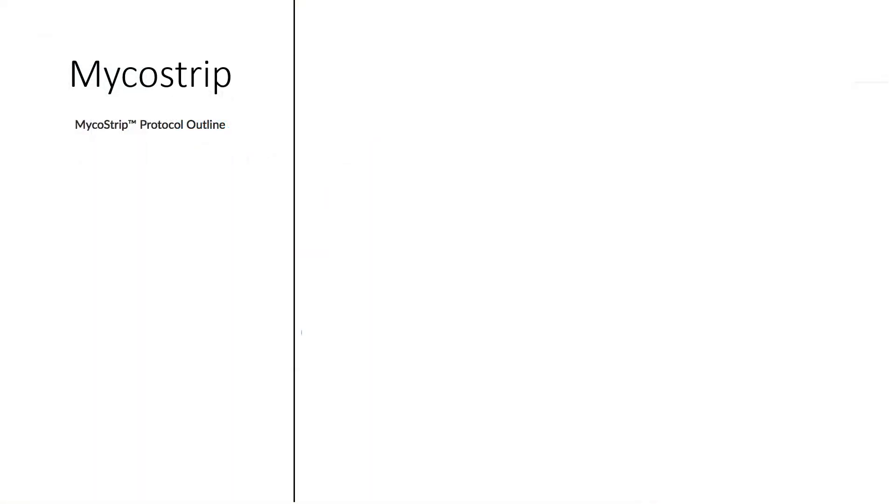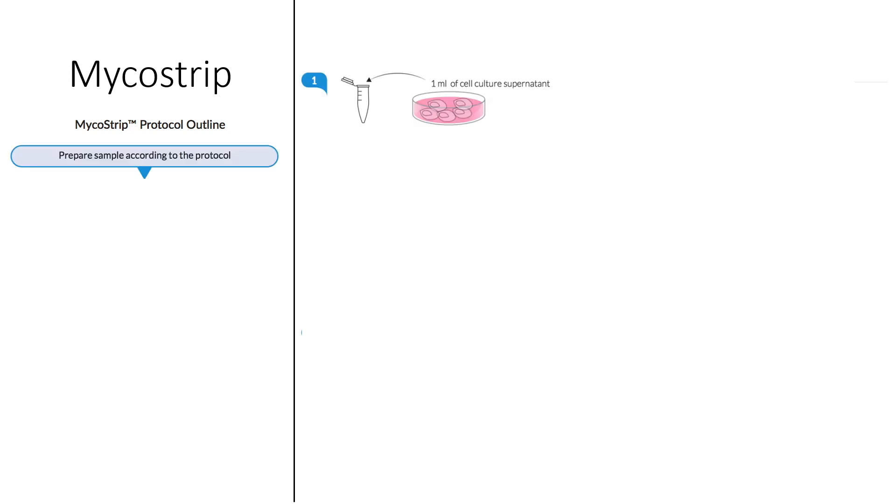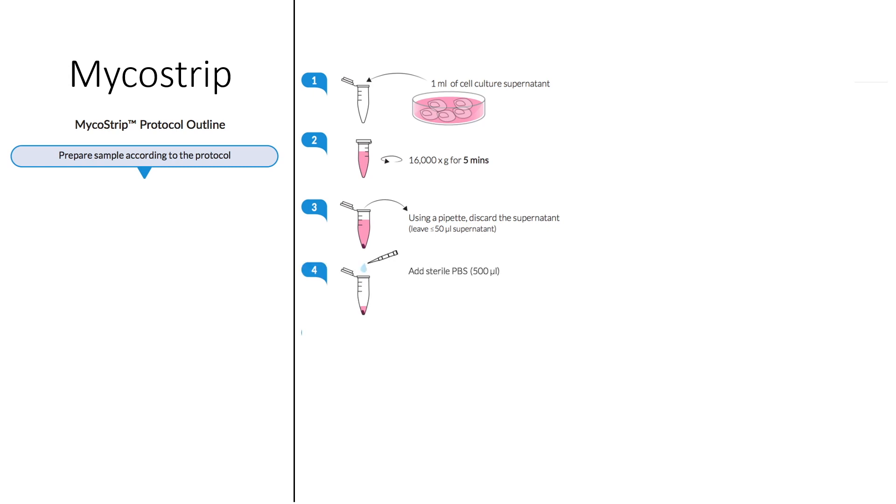The protocol for the Micostrip is extraordinarily simple. First, prepare your samples. To test your cultures, simply take 1 ml of your culture medium into an Eppendorf tube and centrifuge for 5 minutes at 16,000 G. Next, discard the supernatant, leaving only 50 microlitres remaining. Add 500 microlitres of sterile PBS. Your sample is now prepared. Before starting the assay itself, make 15 microlitre aliquots of the reaction mix. Use immediately or store at minus 20 degrees Celsius.